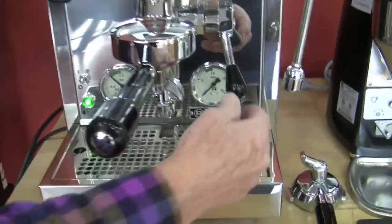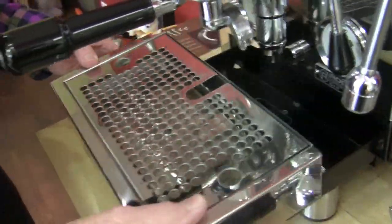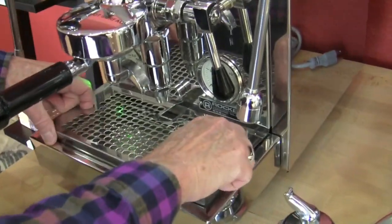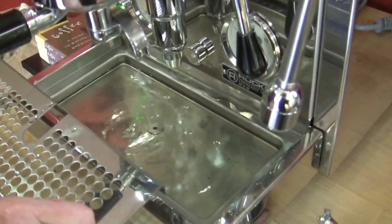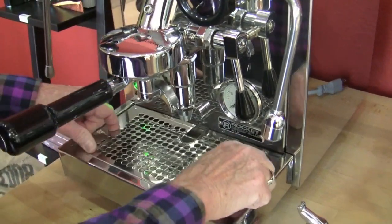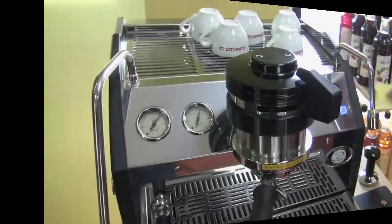So we've got our E61 brew head and our drip tray. The R58 has a drain in it. On a machine like this, I'd like to see the drip tray a little bit bigger. But if you're plumbing it in, that drain doesn't matter. If you're using it as a tank without a drain, you've got to empty it pretty often.